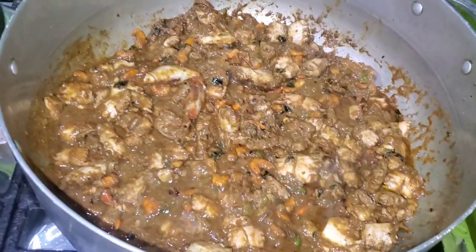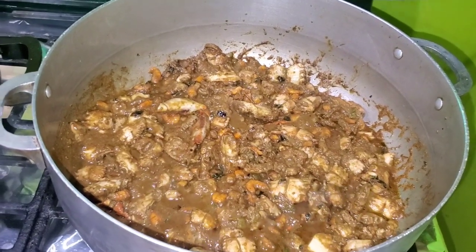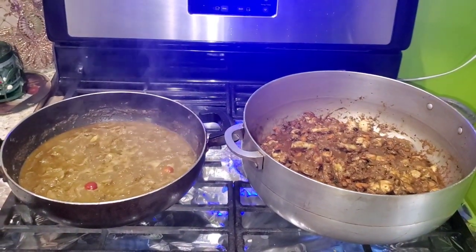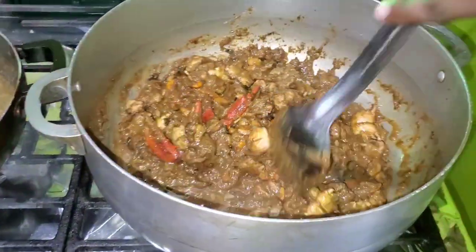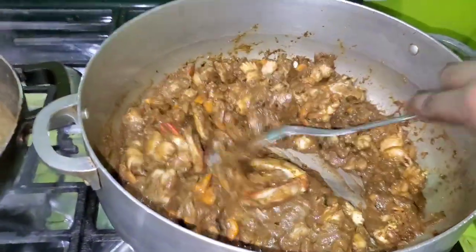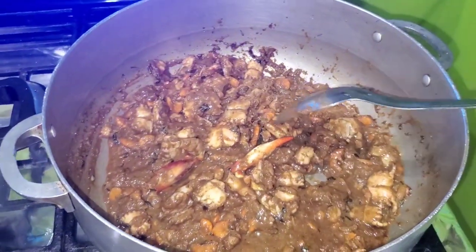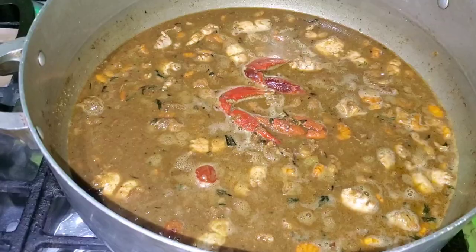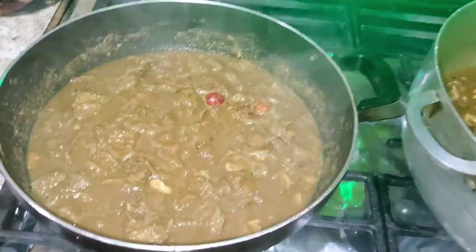I'm adding my crab into the masala and everything else — this is how it looks so far, it's bunging right now. I'll add a little bit of water for it to boil. I've added water to my bunjie crab and it's starting to boil. My katahar is also coming along and will be almost finished pretty soon.